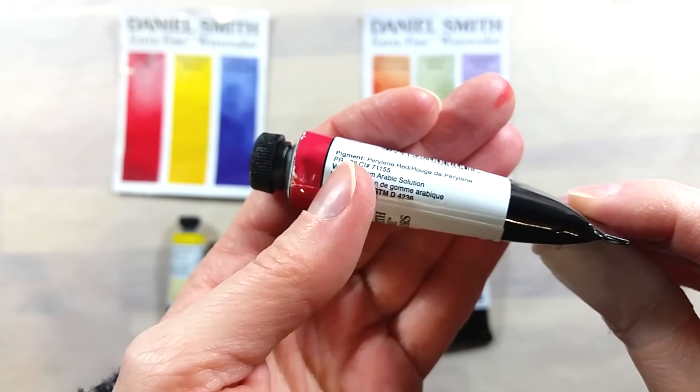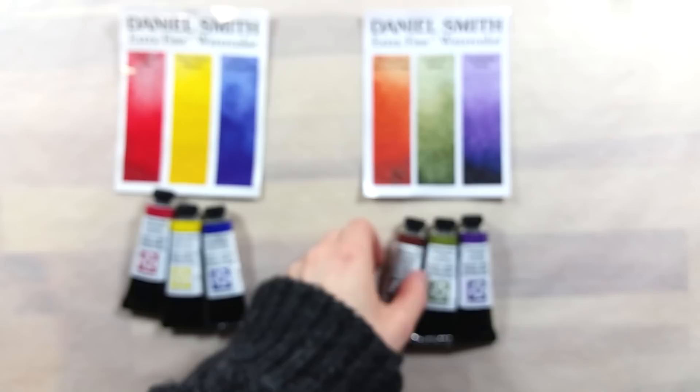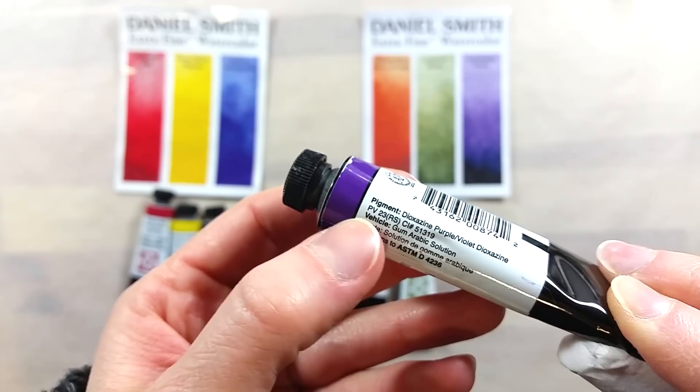The secondary triad has Quinacridone Burnt Orange, Undersea Green, and Carbazole Violet. While the colors in the primary triad are fairly common, the colors of the secondary triad are very interesting, even featuring Daniel Smith's signature mix, Undersea Green. Five of the colors are single pigment formulas — only Undersea Green is a mix.